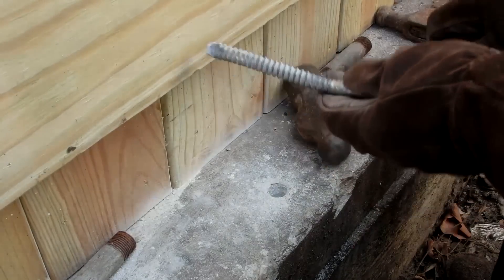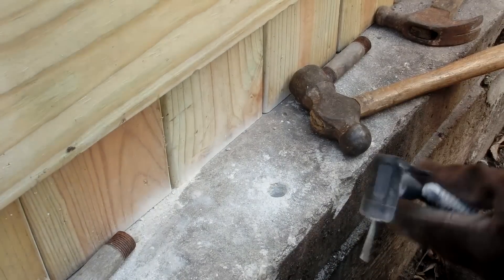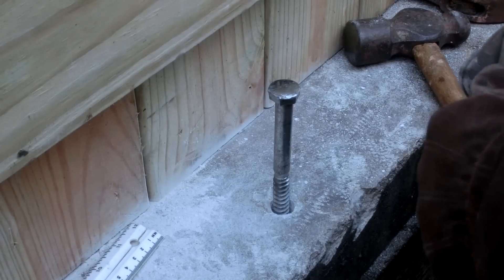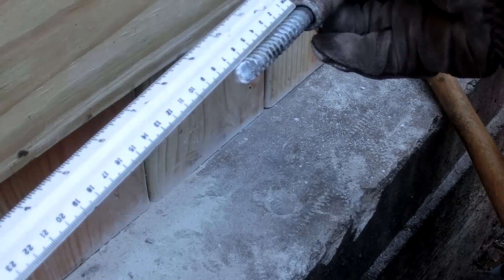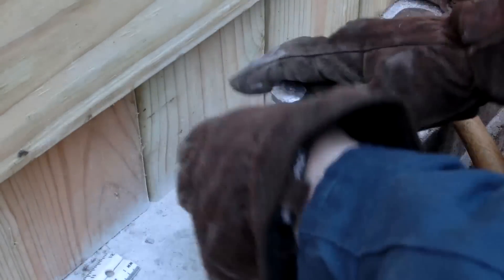We've developed a slight bend. I've finally gotten to the point where I can no longer use this, so that means it is seven centimeters down. Nice — three more to go.